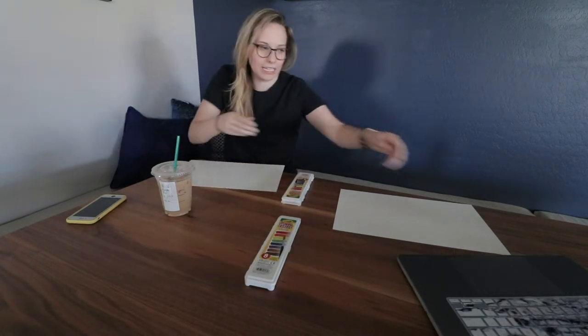And online classes to do watercolor, paper mache, ceramics, whatever your heart desires. This is Rihanna, this is me.